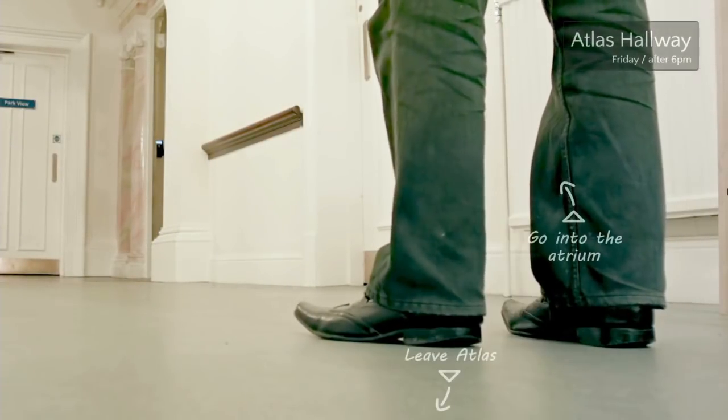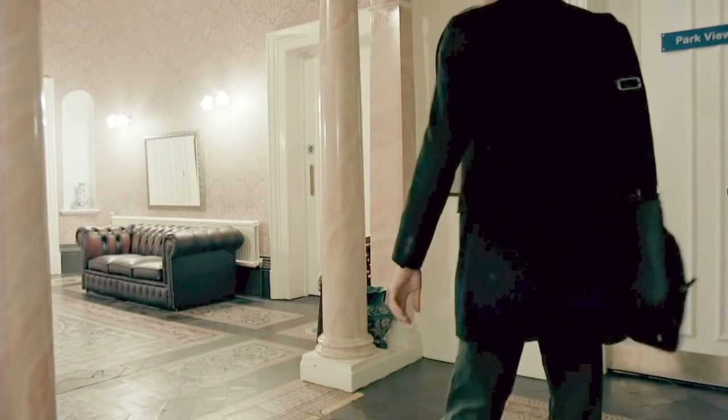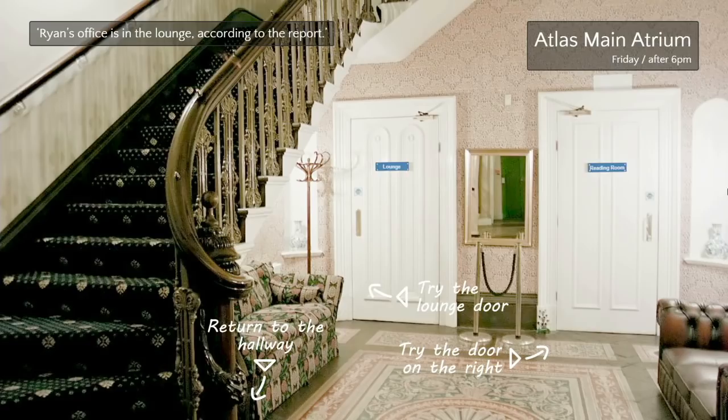I'll just walk in — let's go to the atrium. Why not? There is some compression on this video. According to the report that must be his office — let's break into his office.